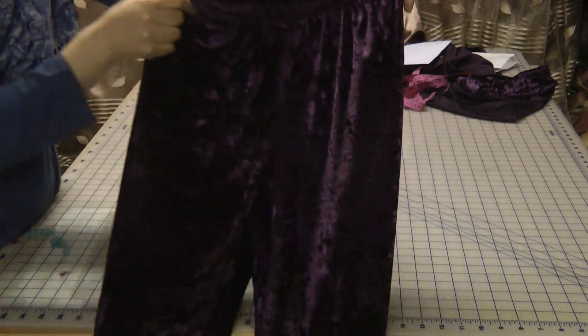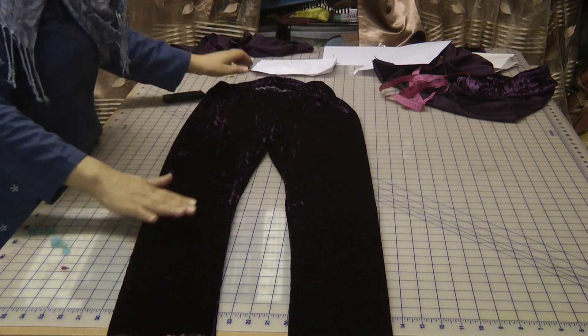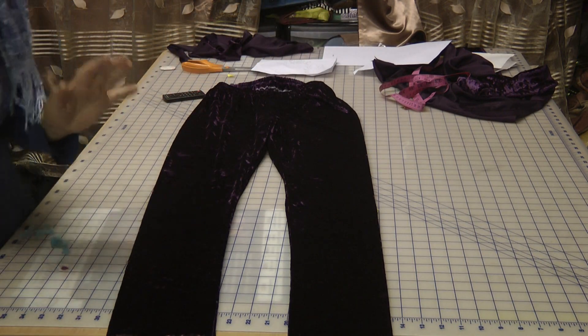These are made for Halima. I haven't actually got her to try these on yet. They look very nice. It's crushed velvet so the effect is very, very elegant.